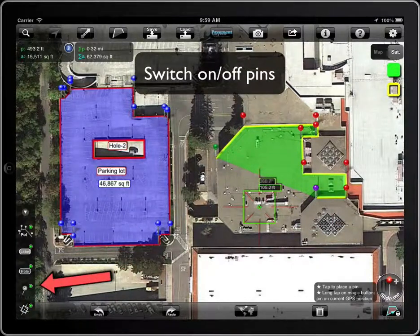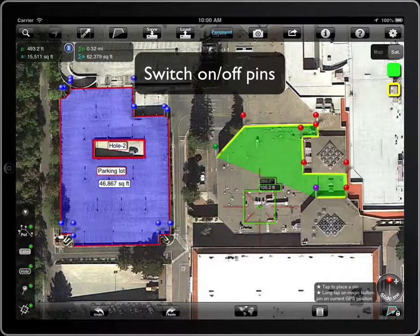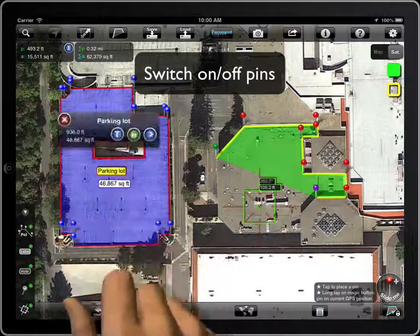The pens can be switched off and on again. If the visibility of the pens of a polygon is off, it has priority over the switch.